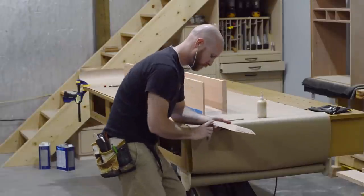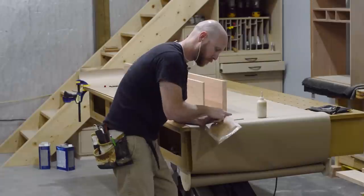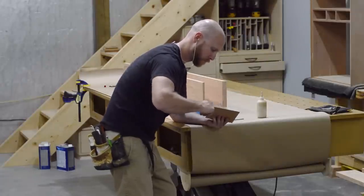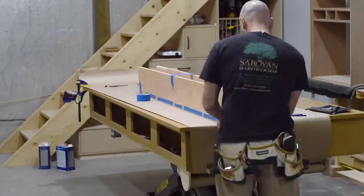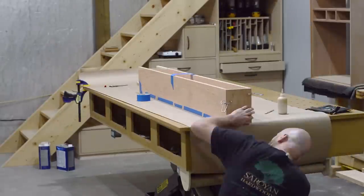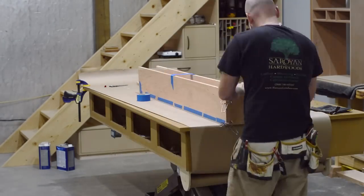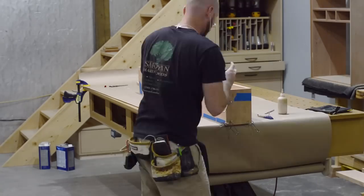Right about now you might be asking yourself what is going on — I can see that in this glue-up there is grain that's perpendicular to each other. The simple answer is the cross-grain section of this is only going to be six inches total, and that's just not really enough to cause wood movement problems over the life of this mantle.